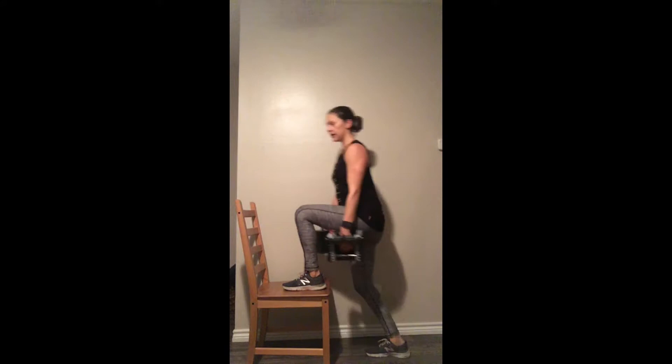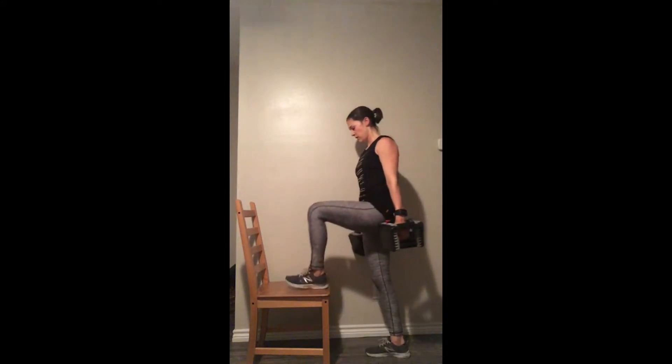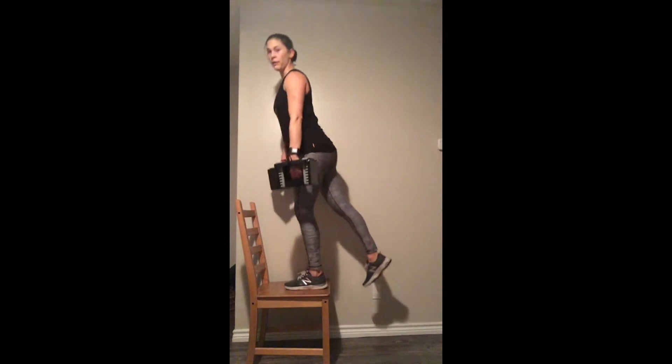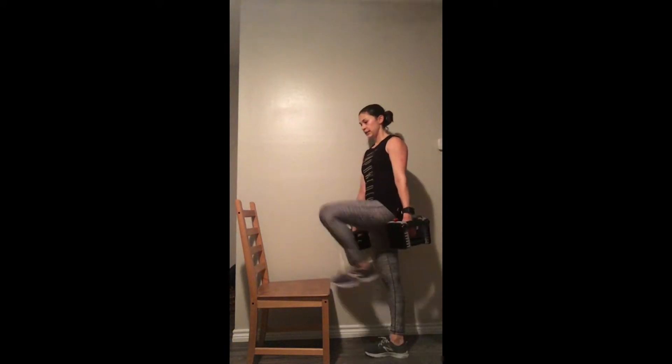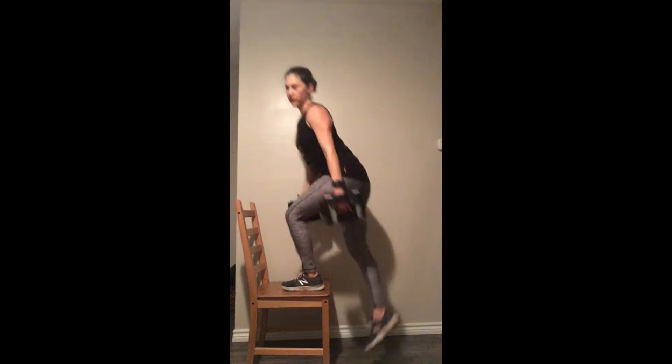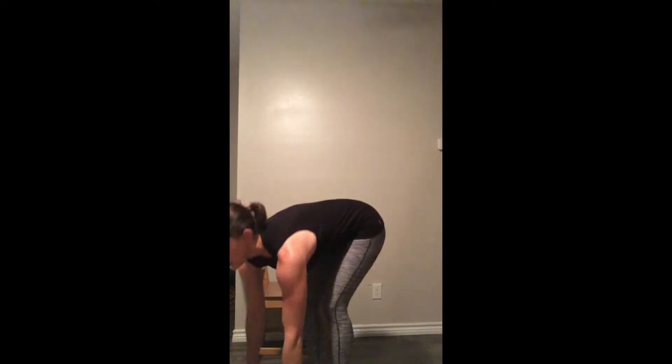10 seconds left. Oh my goodness, my left butt cheek is not happy with me! Alright, drop those weights.